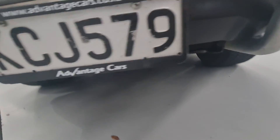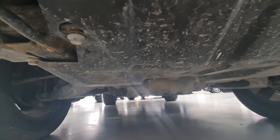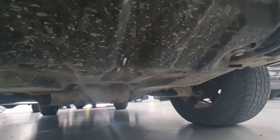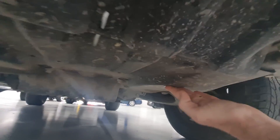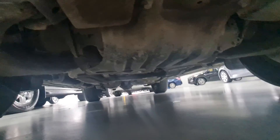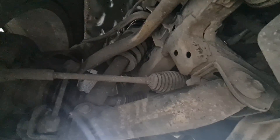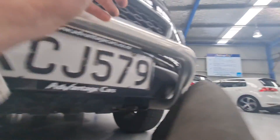And under the front here, again quite clean as far as the rust goes, dirty as far as the dirt goes. This here is just — as you can see — dirt. But the actual structure all looks very good. I can't imagine there'd be any reason to worry about anything here.